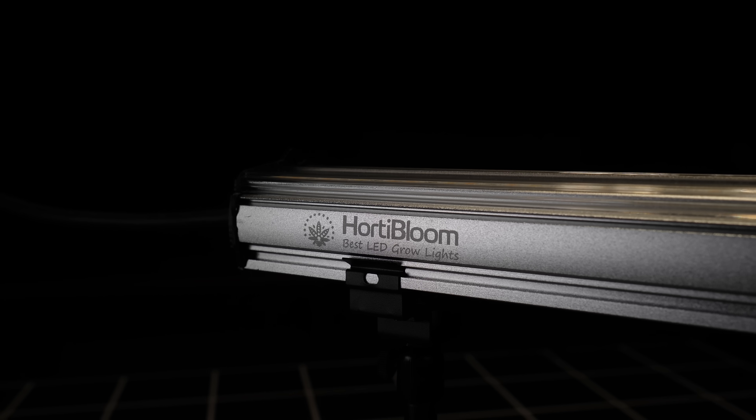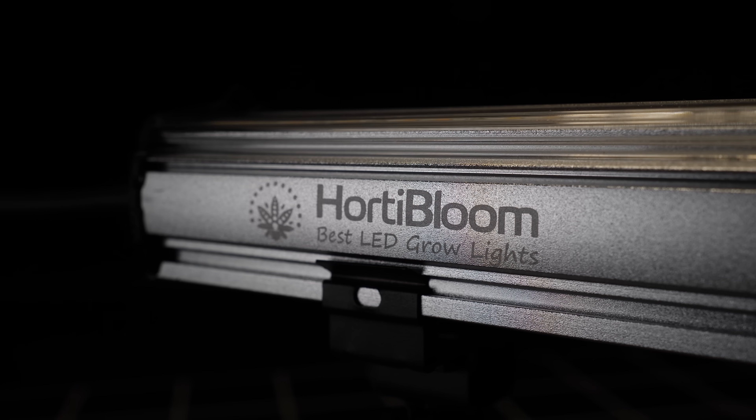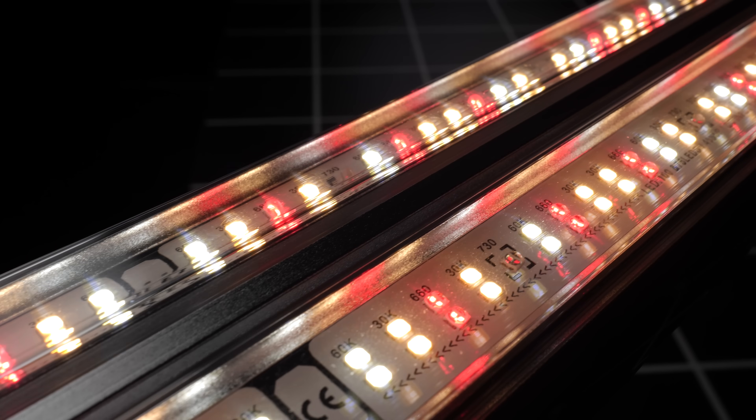Hey guys, welcome back to the Mago YouTube channel. Today we've got brand new under canopy lights from Hortabloom. These are called the Subflux 120 and they come in pairs, so 240 watts overall. They're outstanding lights, perform really well — I'll go through that with you later on.